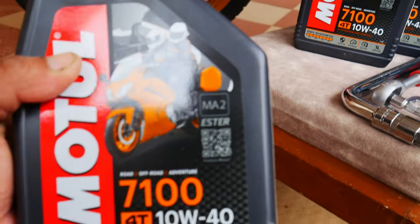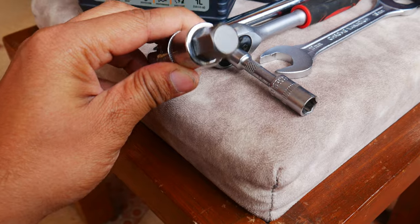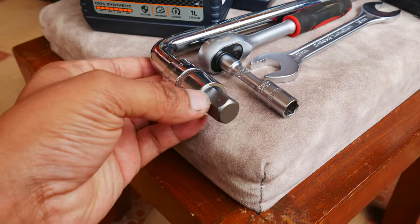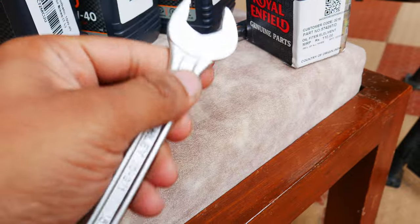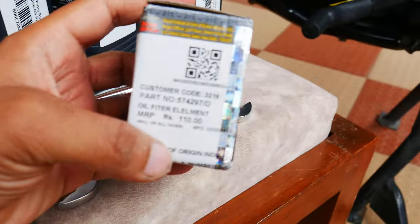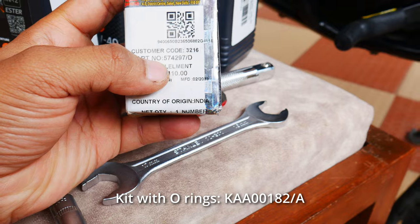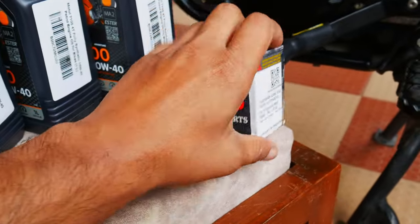For now I am going to use this Motul 7100. We will test it and if it performs better I will keep using it, otherwise I will switch to another oil and let you know. Next you will need a 14mm Allen key, which is required to open the oil filter cap. Later in this video I'll show you a workaround so you can open the cap at home without this Allen key. You will also need a 10mm socket to open the sump guard, a 17mm key to open the drain bolts, and the most important part — the oil filter itself. The part number is 574297-D and this filter is the same as the Himalayan 411, so it is very easy to find. There is another kit that comes with the filter and all the O-rings, but that kit is very difficult to find.